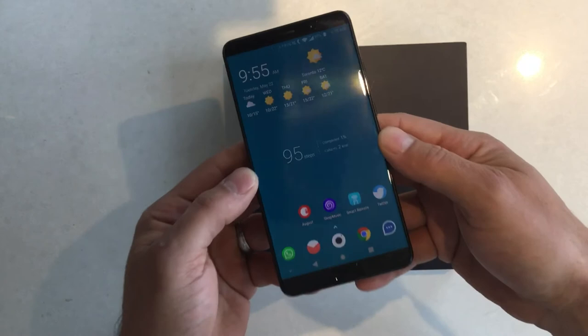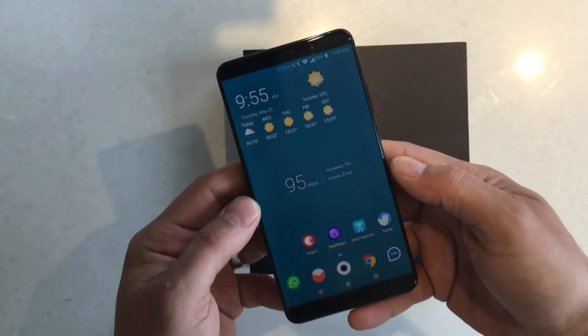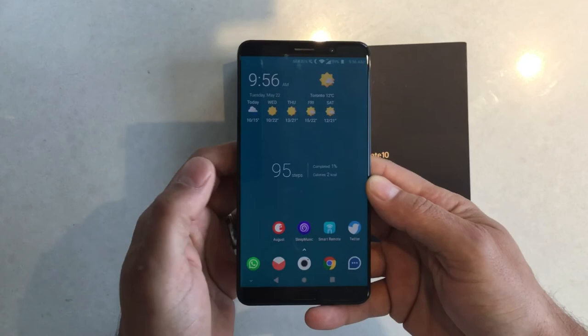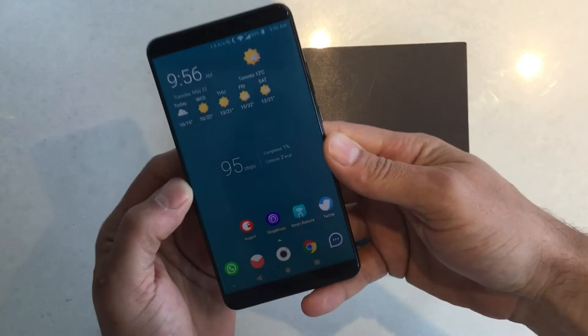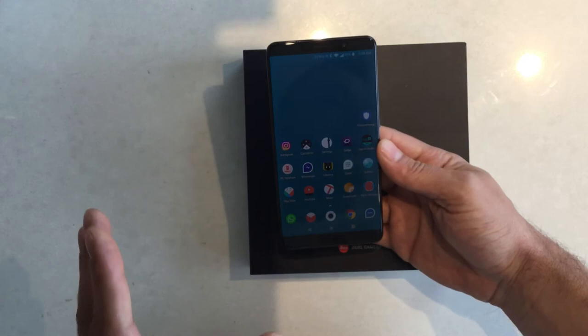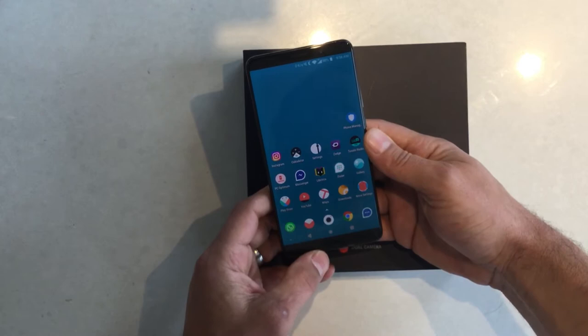Surprisingly, even though it's an IPS display, this has a higher resolution than the Mate 10 Pro. The Mate 10 Pro is only Full HD, while this is UHD. However, I use it in HD mode because I honestly don't see any difference on screen, and it saves you a lot of battery.